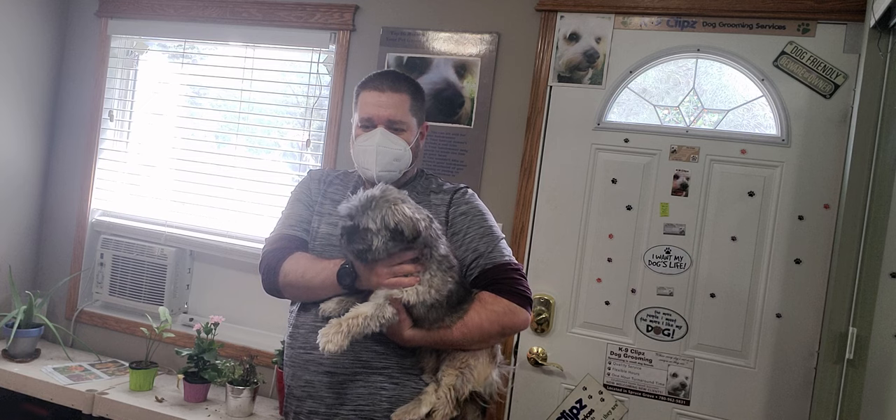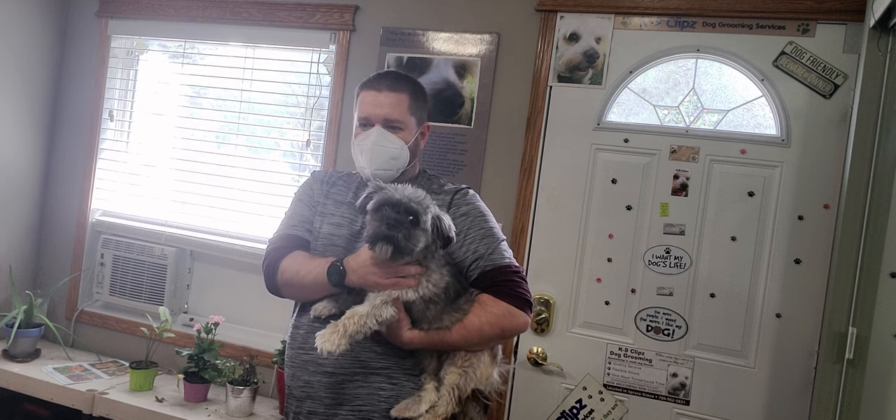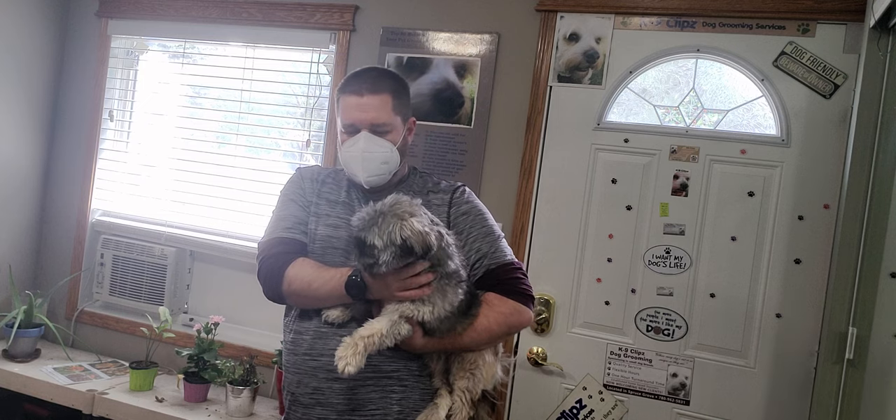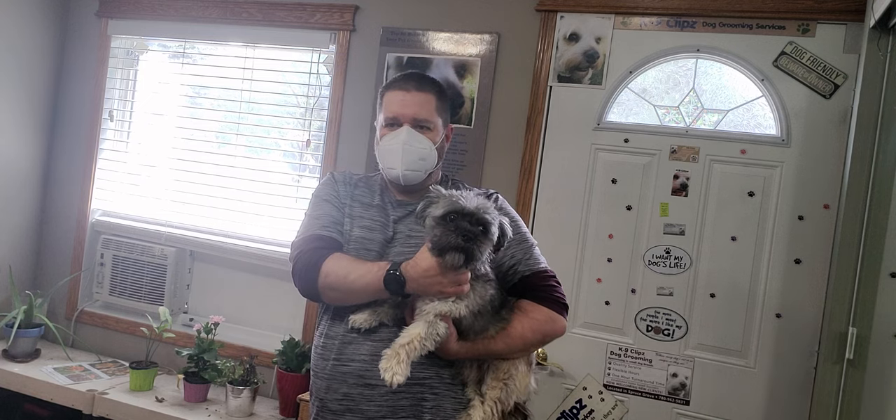So once I get him to me he calms down, so just in case he decides to nip or whatever, I just have a different way of passing him along. Basically James will pass him to me backwards and I'll grab him from the back end and cross him over, which I'll show you here shortly. So here we go.